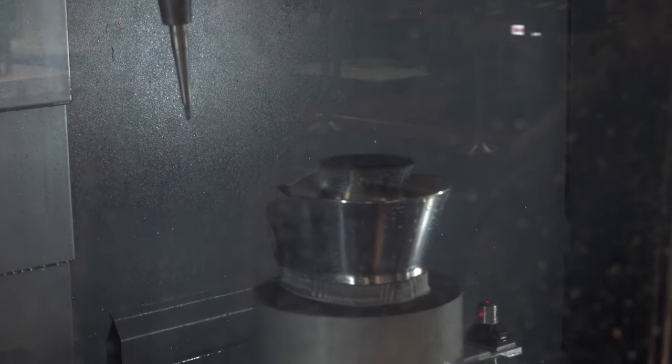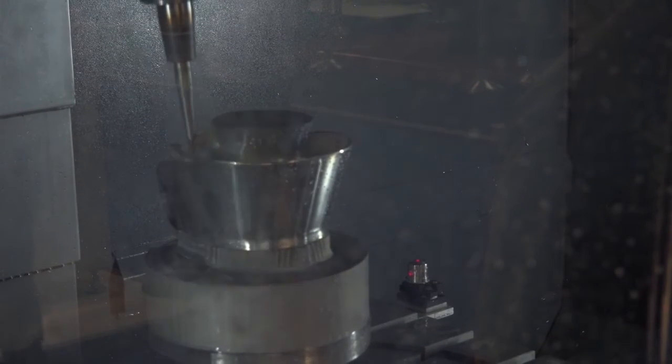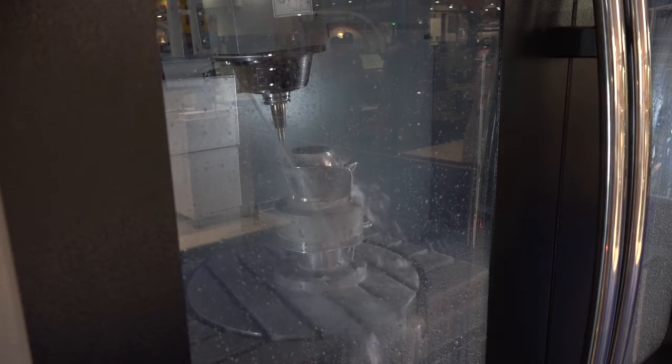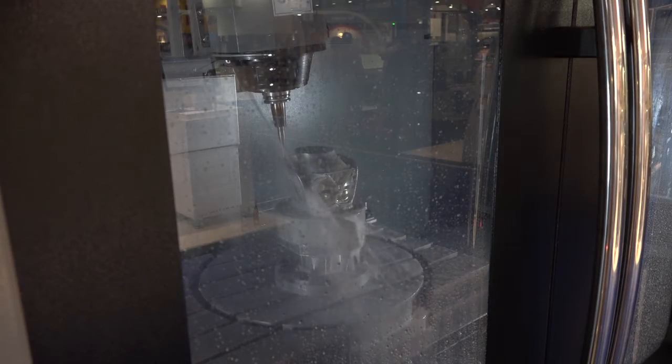They're both 5-axis machines and they've both got a 600mm table. The big difference here and why we like this configuration so much is it gives you a lot more flexibility. So when you haven't got 5-axis work, you've got a full capacity metre by 600, 3-axis machine. Also, with the table in the centre, you can actually overhang the table so you can put larger parts on.